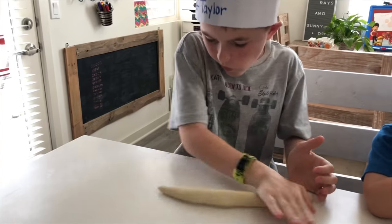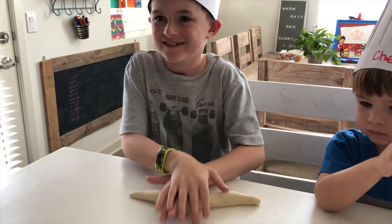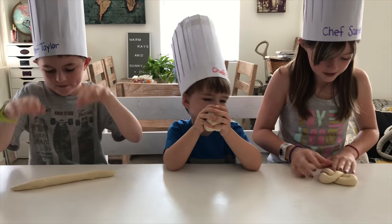Hopefully it won't taste like a rock. How are we doing, Chef Taylor? Terrible. Excellent. Yeah, I made a pretzel shape.